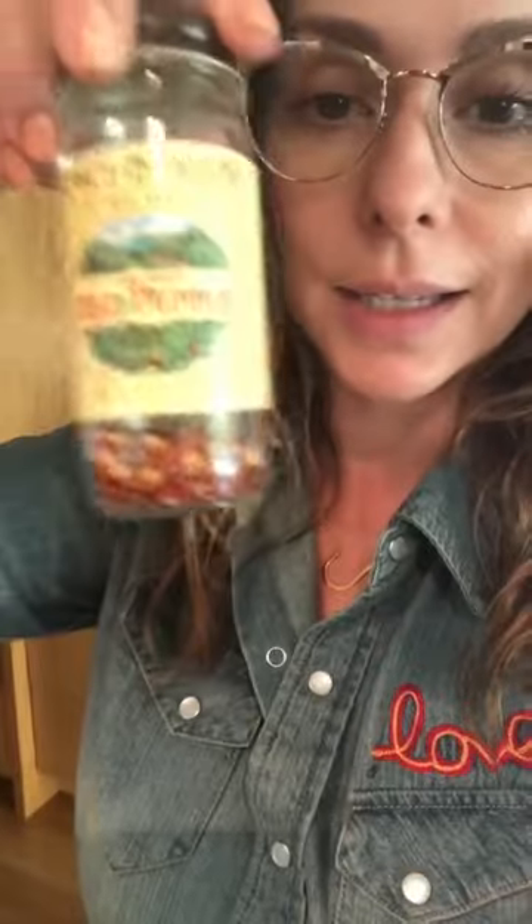I like a little bit of spice, so I'm going to add in some red pepper flakes — not a lot, just a little to give my ketchup a little bit of spice.